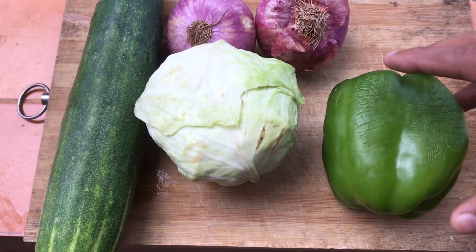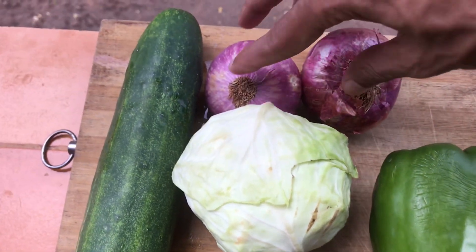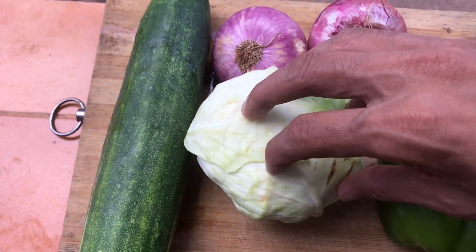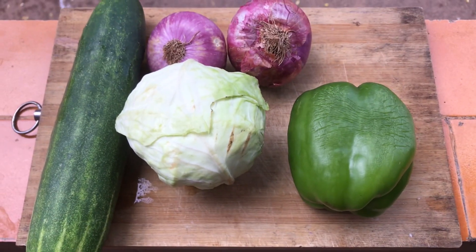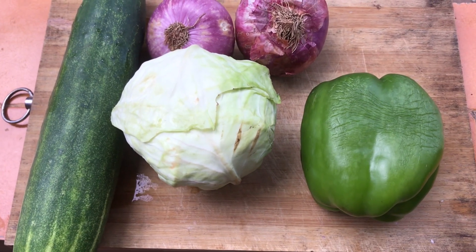For the most part, there are two vegetables — there is cabbage and cabbage. Let's try it.